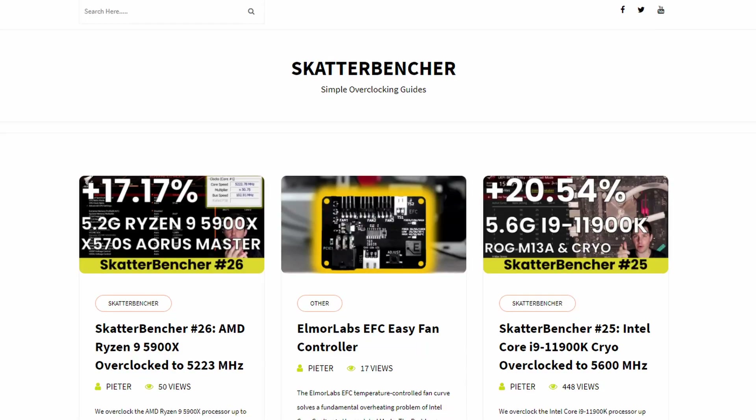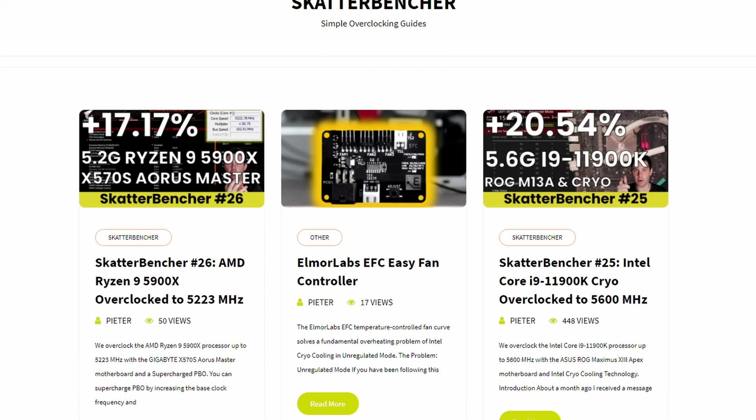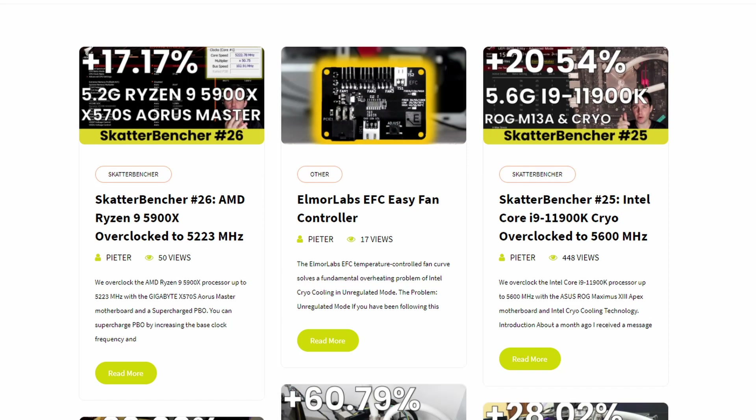I hope you enjoyed this video despite the somewhat anticlimactic last strategy. I have a couple of videos in the works for both AMD and Intel platforms, so feel free to subscribe if you want more overclocking guides. For detailed settings and scores, I'll put up a written version on my blog. If you have any questions or comments, drop them in the comment section below — see you next time.